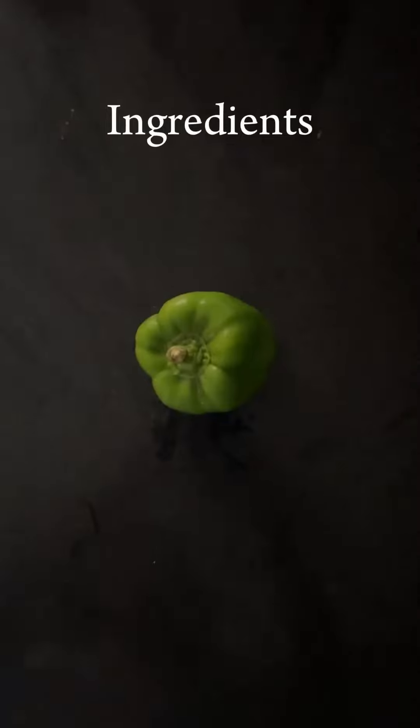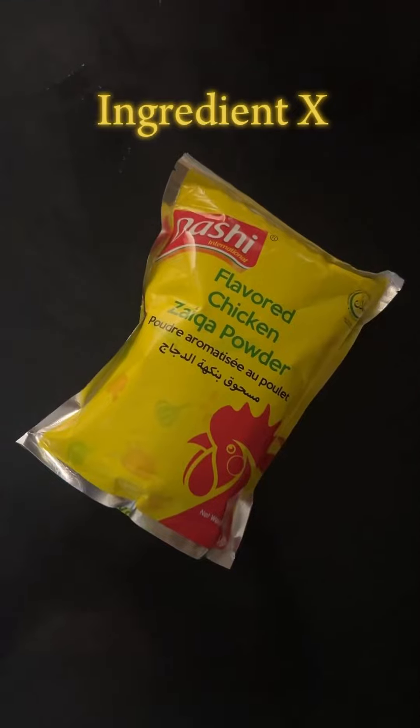There's a secret ingredient involved. The ingredients are eggs, tomatoes, onions, green peppers, sausages, bread, and Tashi flavored chicken saika powder.